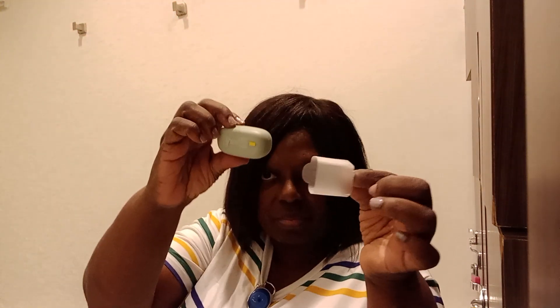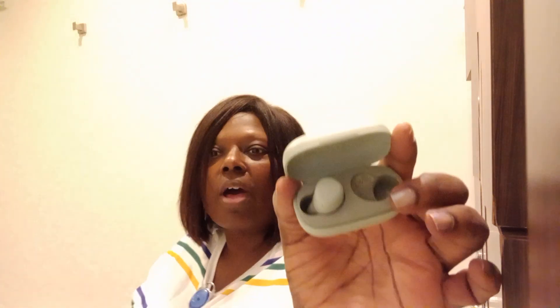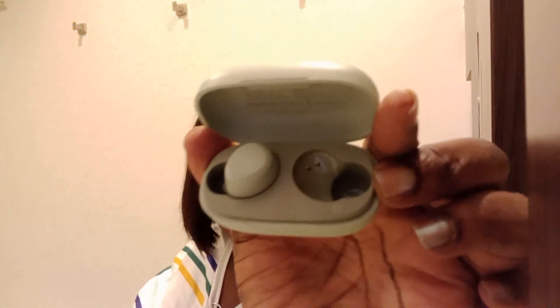This is what they look like - this is the case. There's a little sleeve on it that I took off; you can't open it with the sleeve on, and then it opens like this. I actually have one in my ear now and it feels nice, comfortable. This is the other one.